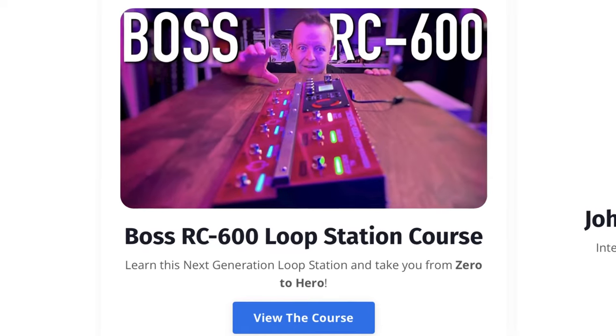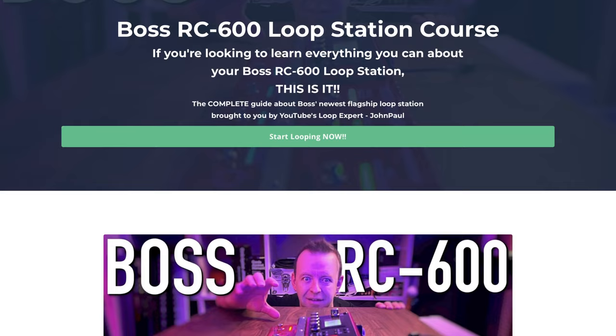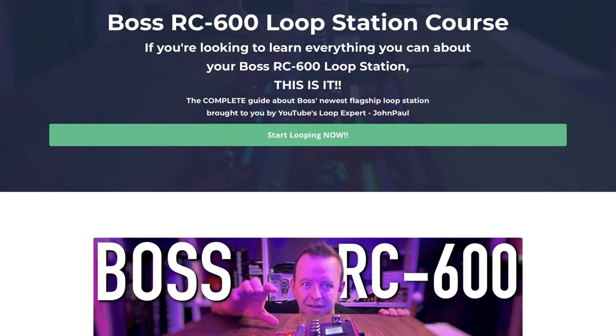It's the perfect addition to my pedal board. I use the RC600 and I've made an entire course all about it, which is on screen now if you want to view it. If you want to see the full breakdown of my pedal board before I added this, go and have a look at that video.